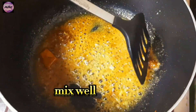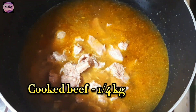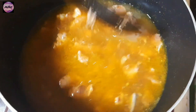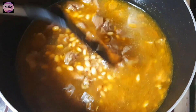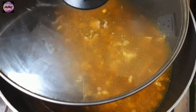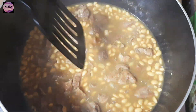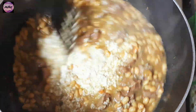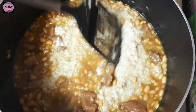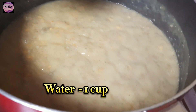Mix well. Cooked beef: a quarter kilogram. Soaked soya beans: one cup. Add soaked oats. Water: one cup. Mix well.